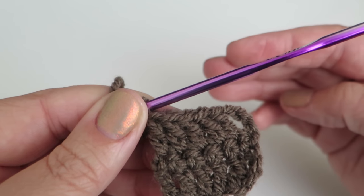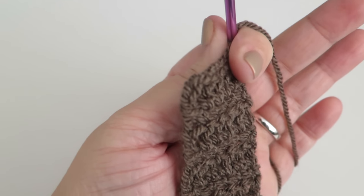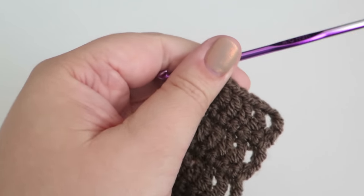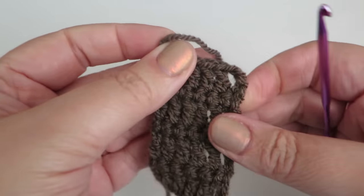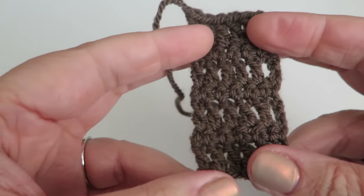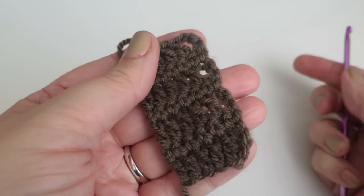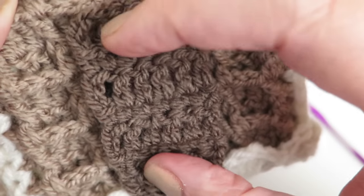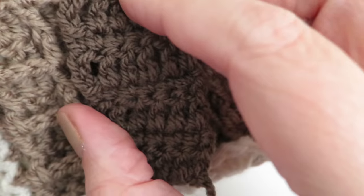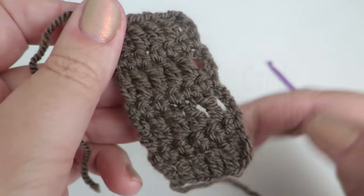Continue the treble and double crochet pattern until you have a total of seven rows, with your last row being a row of trebles. There's the door all finished. Fasten off the ends and it's ready to be sewn onto the wall panel. I just chose to put a button on for a door handle — you could put anything you like. It fits nicely into the squares of the side wall.